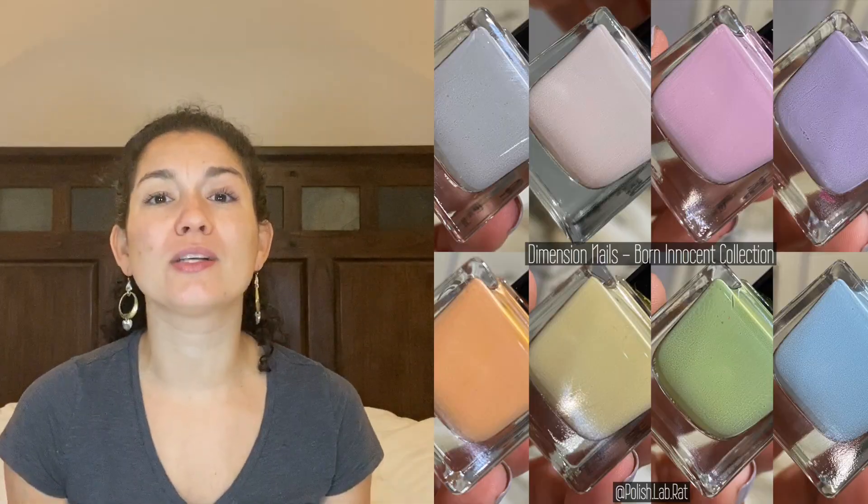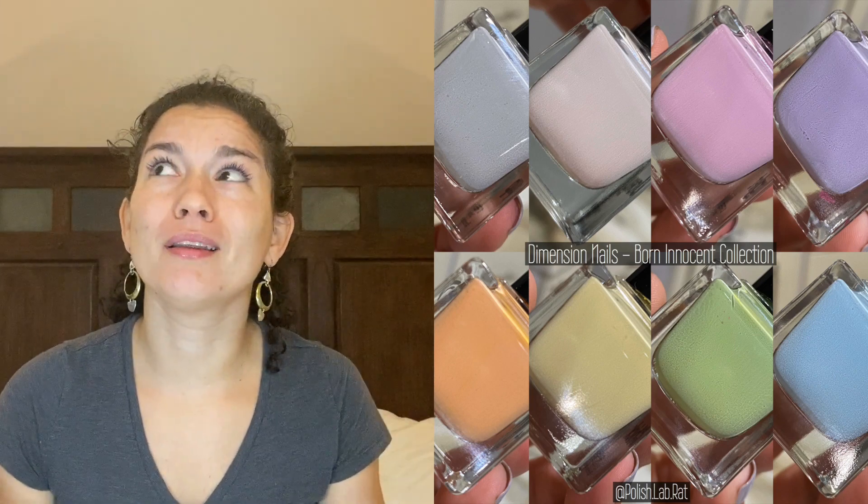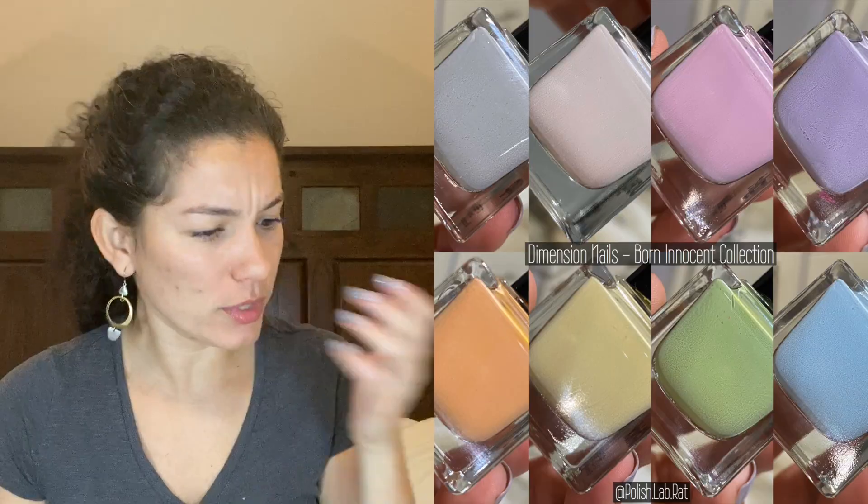Hi guys, welcome back to my channel. Today we're going to be going over the Dimension Nails Born Innocent collection. This is a collection that dropped last year in spring — not their spring 2019 collection or anything, because they don't release things that way. They release collections with a name and a theme, not by season.